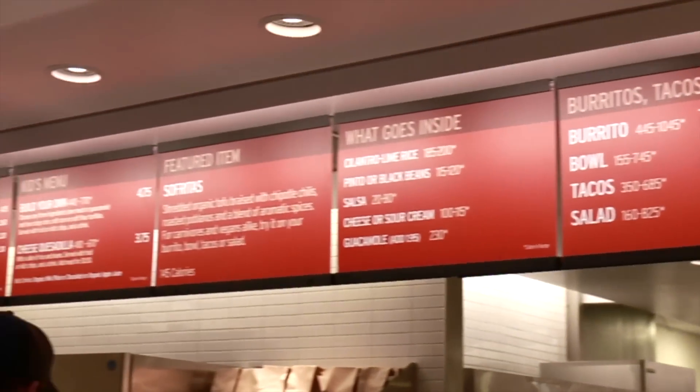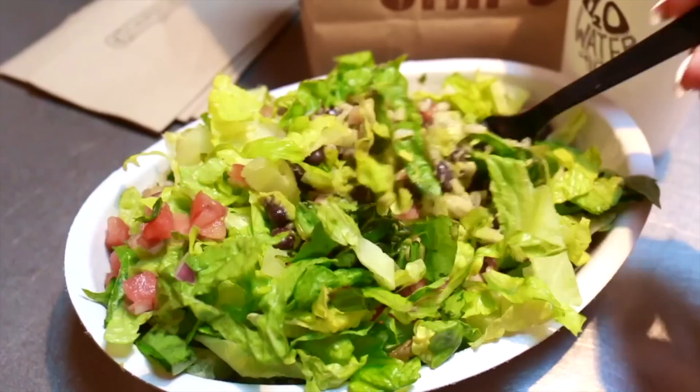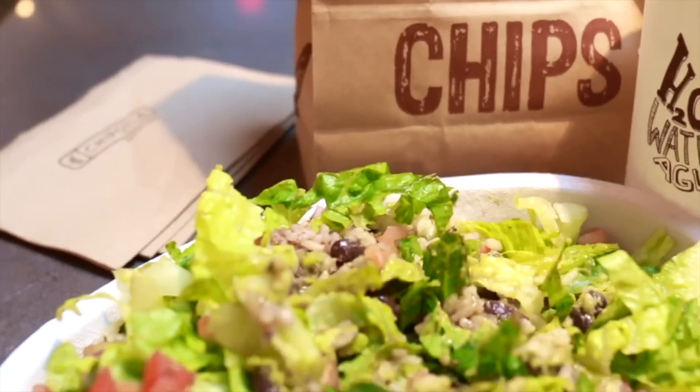One rule I have is that if I've been craving something for at least three days straight, I just let myself have it. Just don't be so hard on yourself — you're human, it happens. I always go for Chipotle. It's better to not restrict yourself so much for a long time and then one day just binge eating at three in the morning.